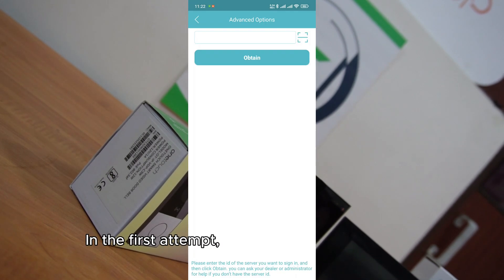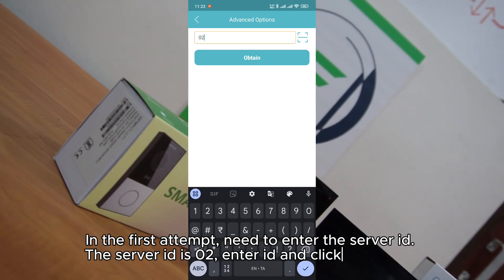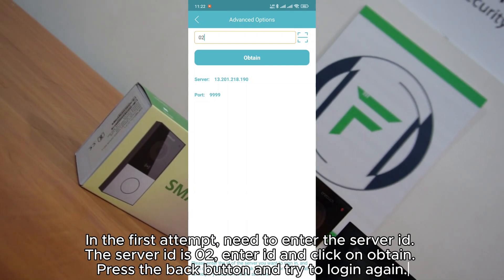On the first attempt, you need to enter the server ID. The server ID is 02. Enter the ID and click on Obtain. Then press the back button and try to log in again.